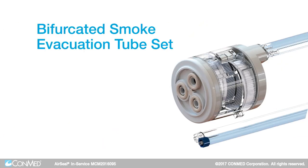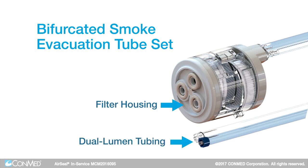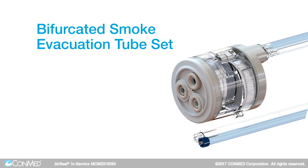The tube set consists of a filter housing and dual lumen tubing, which features a clear tube for insufflation and a blue tube for smoke evacuation. The AirSeal filtered tube set features two ULPA filters.